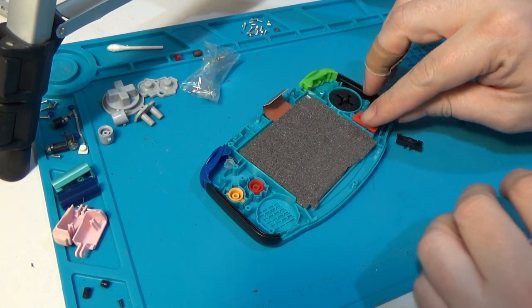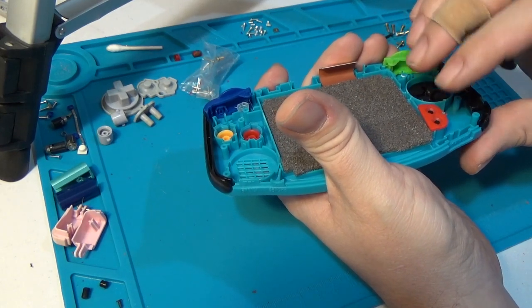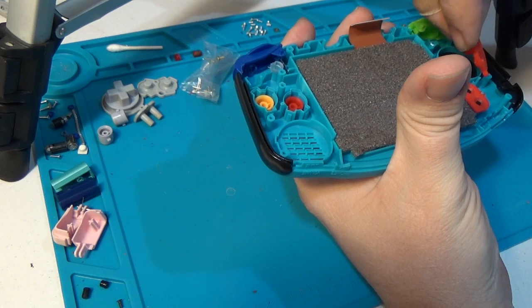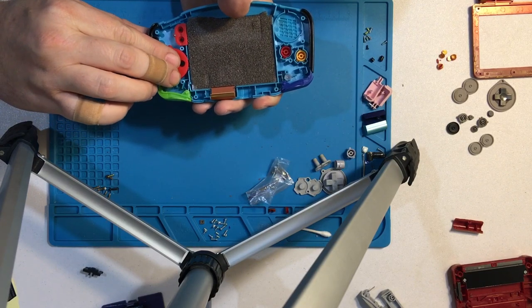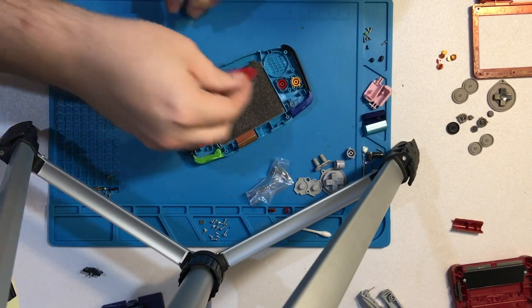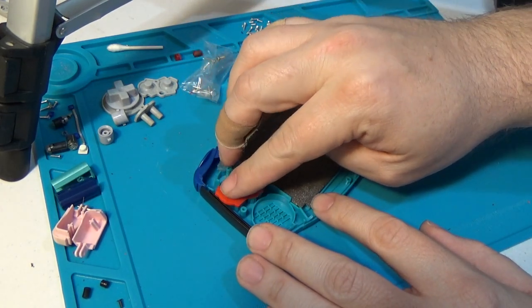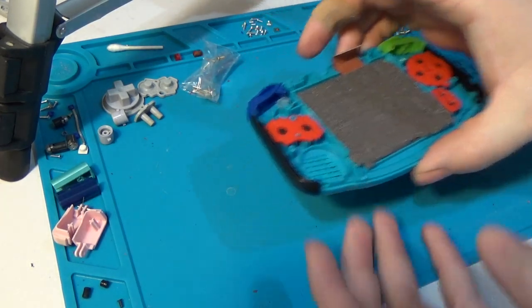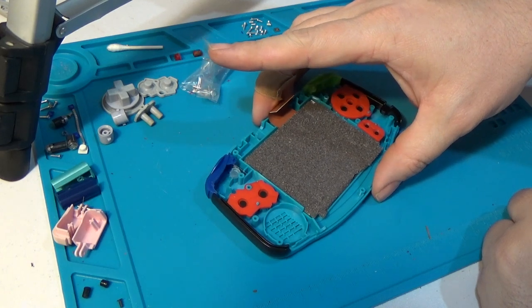Then we'll install our start and select buttons — they just sit right over that tiny little peg. And our D-pad cover, as well as our A and B button covers. Everything's keyed one way, so you'll quickly realize if you don't have it on the right way. I kind of feel like there's a little bit of interference here on this side button, but I'm not sure if that's just part of the cheaper aftermarket kit or not.